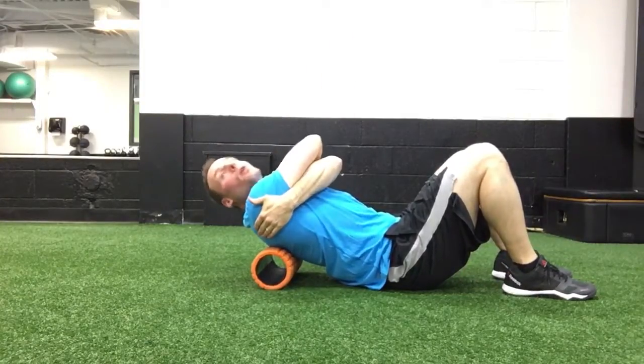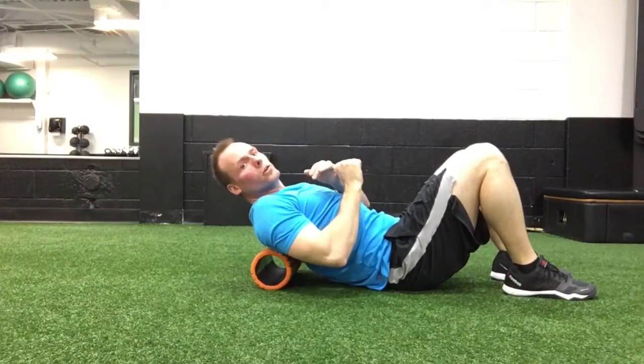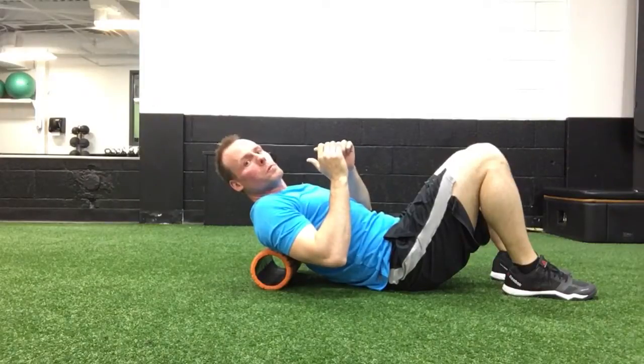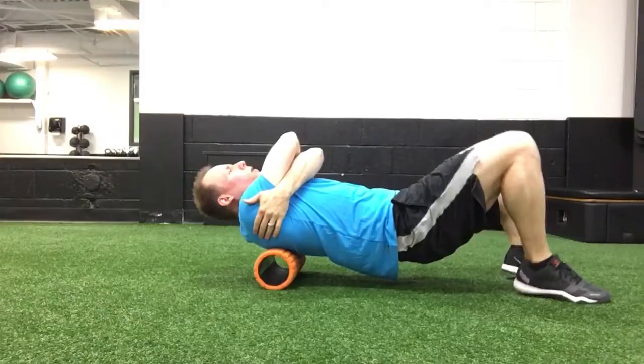Preferably it's best if you hug yourself, because by hugging yourself you'll basically expose your trap muscles, your rhomboids, and some of those deep interscapular muscles. Hug yourself and then lift the hips so that you're fairly level.